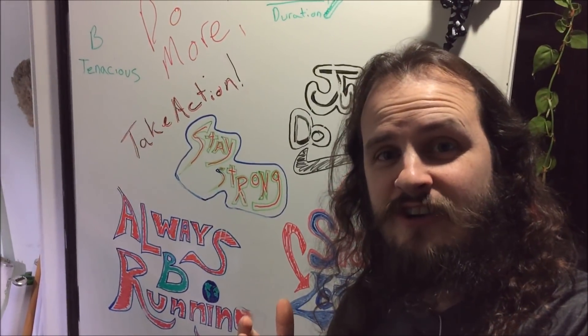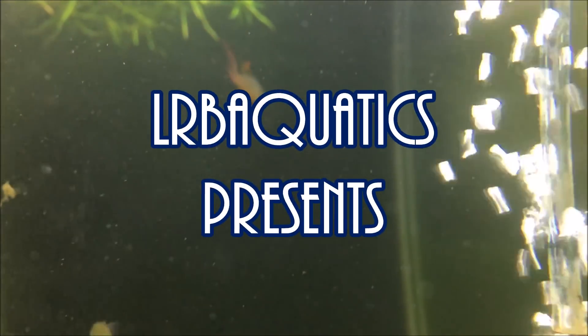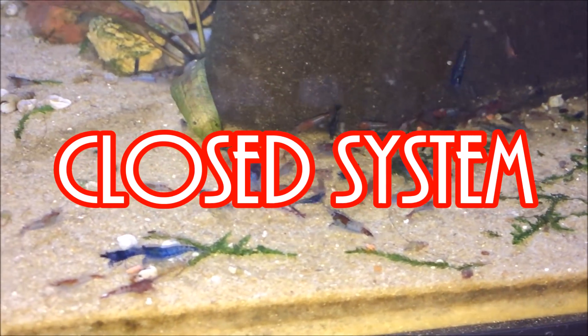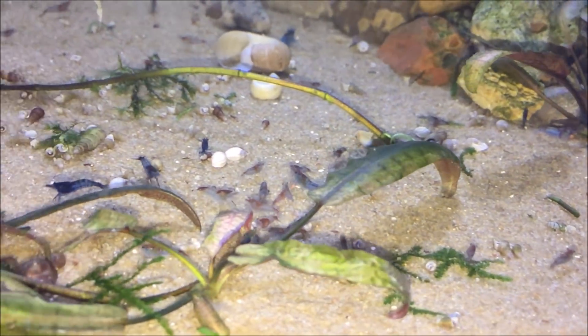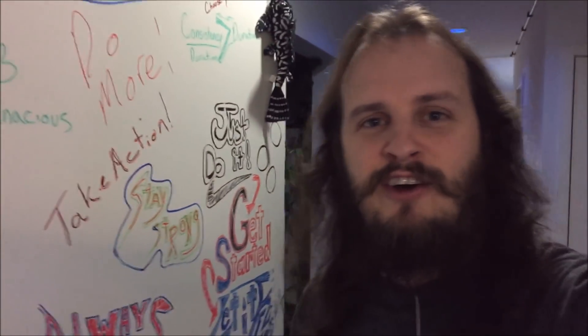Let's get terrestrial. Well folks, it's time to kick it old school. Hello everybody, how are you doing? Hope it's going well for you. So today we're going to get terrestrial.